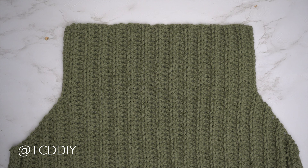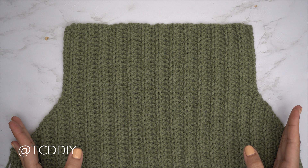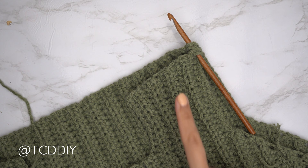The back panel is all finished — I have a total of 41 rows; my width is 16 and a half inches or 42 centimeters. Now we're going to seam the front and back panels together. Place the front panel on top of the back panel and start by seaming the shoulders.